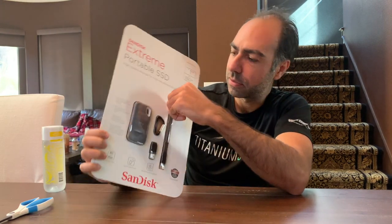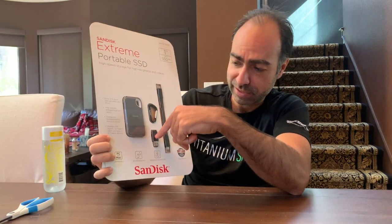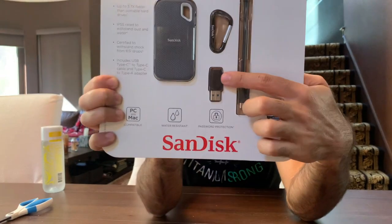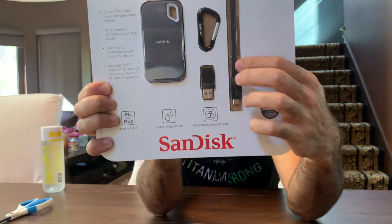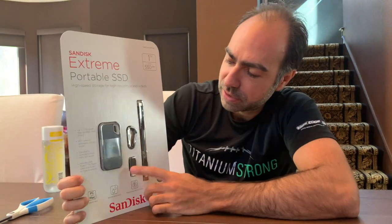This is also really cool — it does come with a USB-C cable, but it also has an adapter. Some of the comparable ones don't include this regular USB adapter; they're only going to have the USB-C cord. So that's nice that it has that.